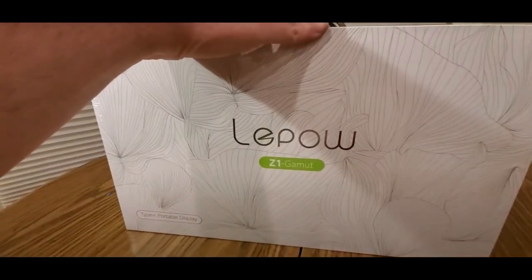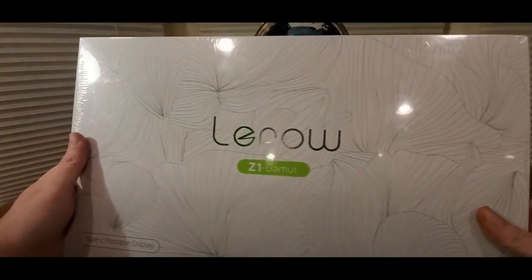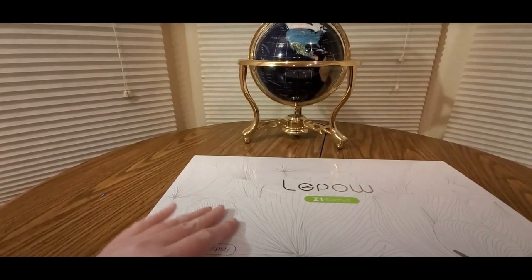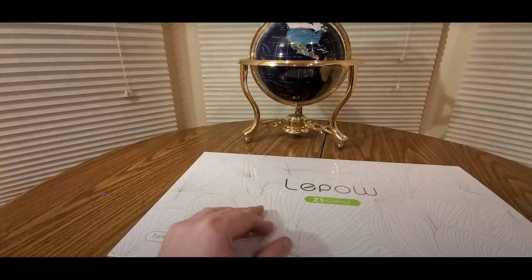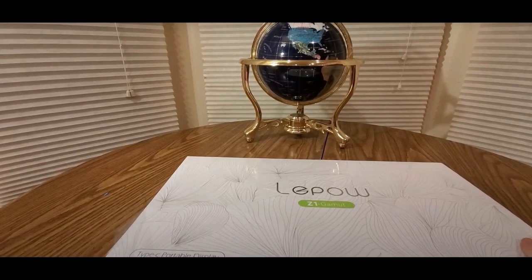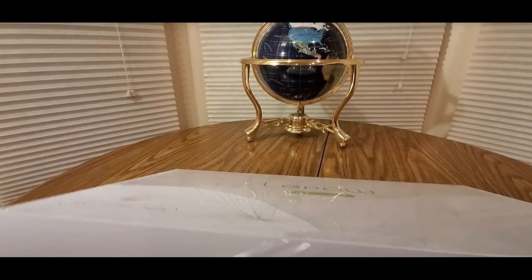This is a Z1 Gamut Type-C Portable Display. Definitely excited for this. This will be great for a Nintendo Switch, Xbox, PlayStation, Retro Systems — you name it, this could do it all. Mac, Chromebooks, MacBooks, laptops.